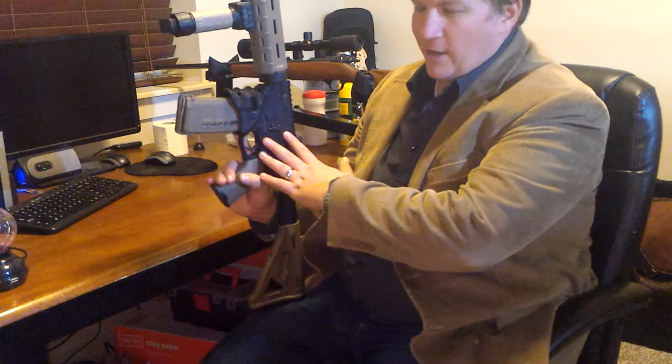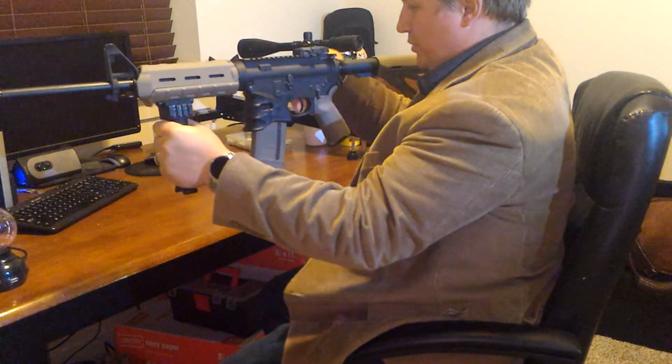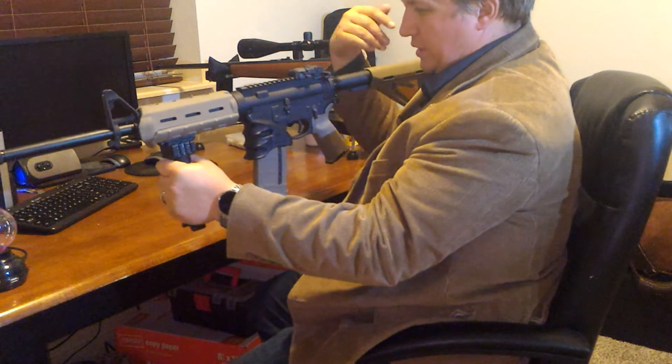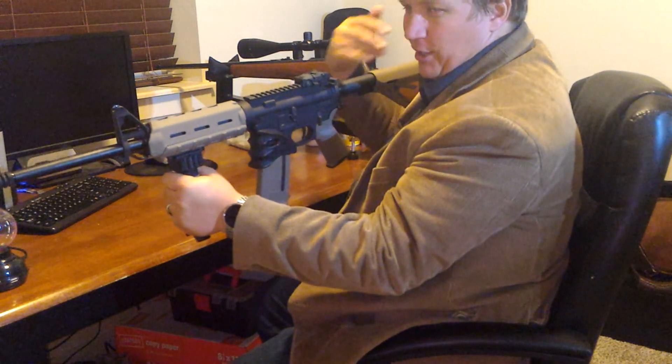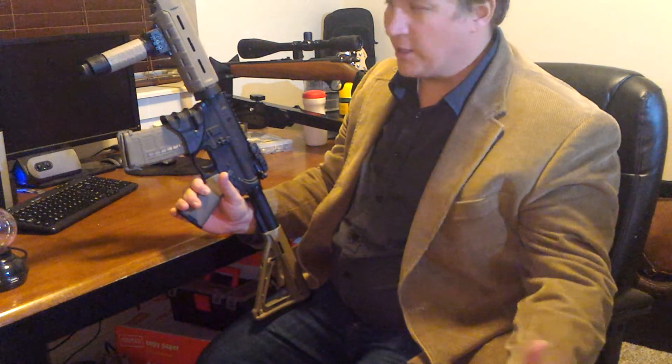I have an AK-47 as well, and I like the AR-15 better. To me it's more accurate, there's less recoil. You do have — when you're shooting with your ear right here — you can feel the buffer and hear the spring going back and forth in the buffer tube. That's a little weird to hear, that spring going off. But other than that, I like it much better than an AK-47. I know that's the age-old AR versus AK discussion, and I think I prefer the AR.